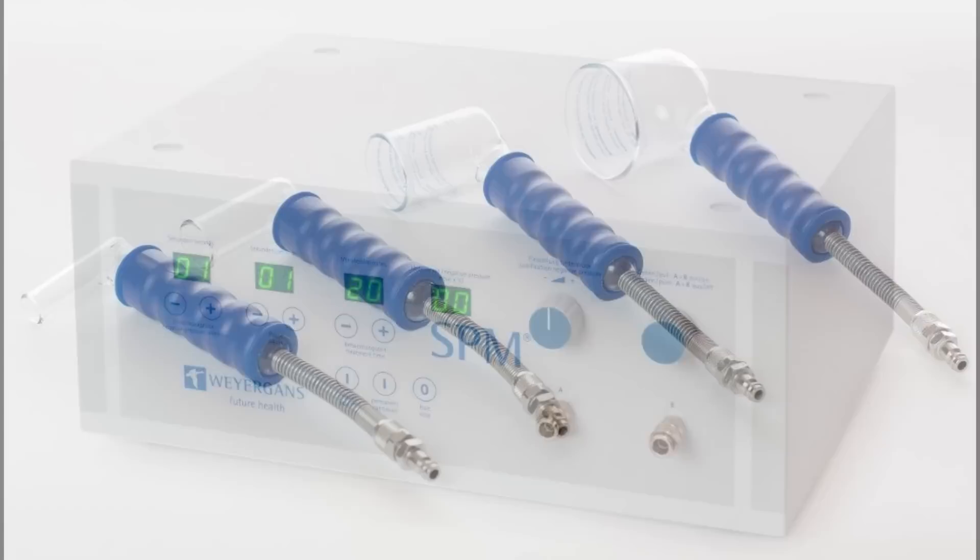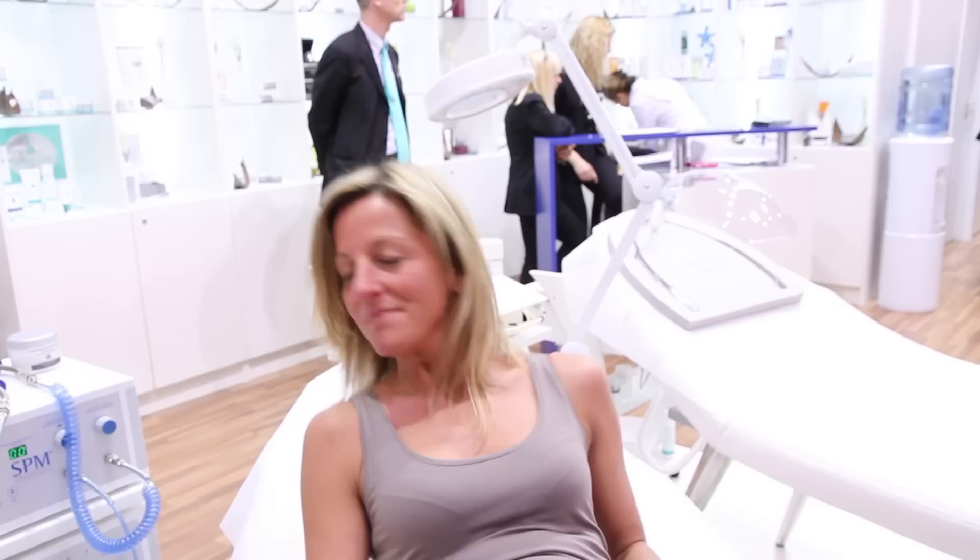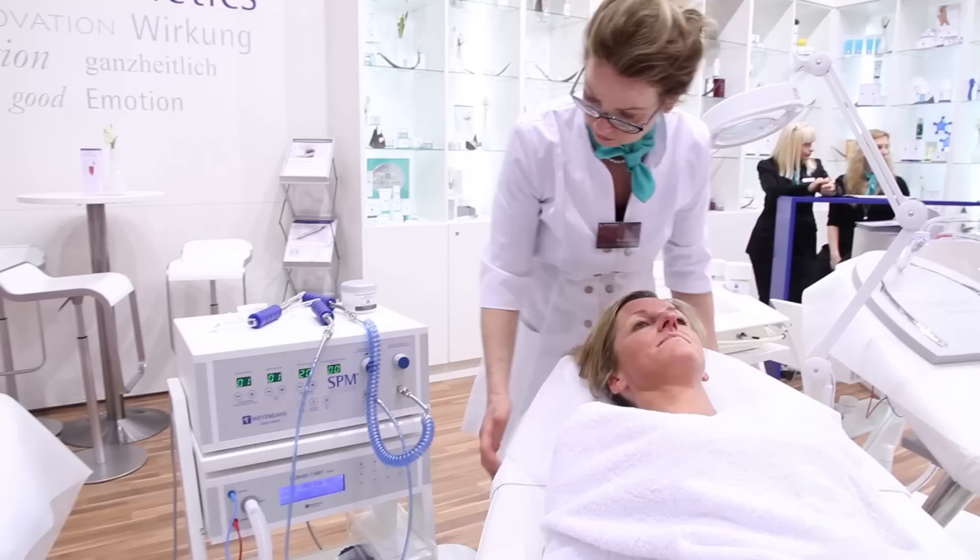Suction pump massage, in short SPM, is a modern form of traditional cupping. It combines health-enhancing and beauty-promoting characteristics in a perfect symbiosis. The SPM device can be applied at the entire body.